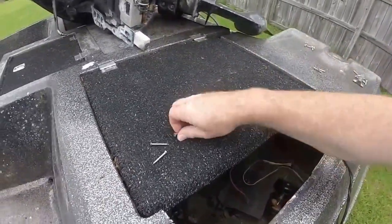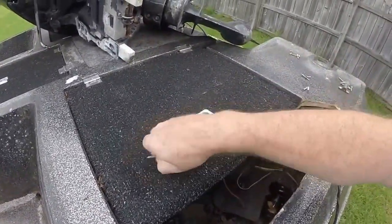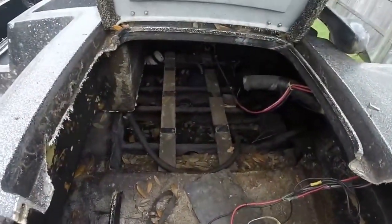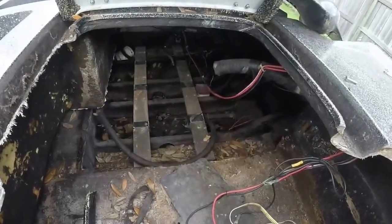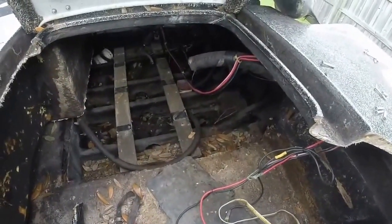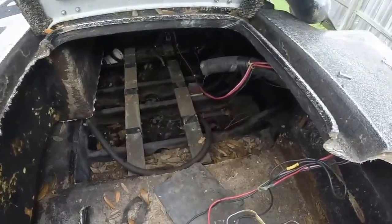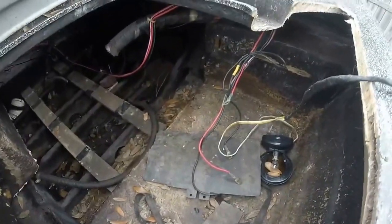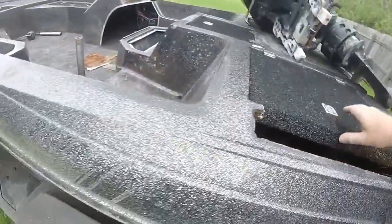I'm going to get myself another gas tank. I need to have a look back there — it doesn't look too good, but it doesn't look that bad either. I've seen a hell of a lot worse boats put back on the water, so I'm sure I can do this.